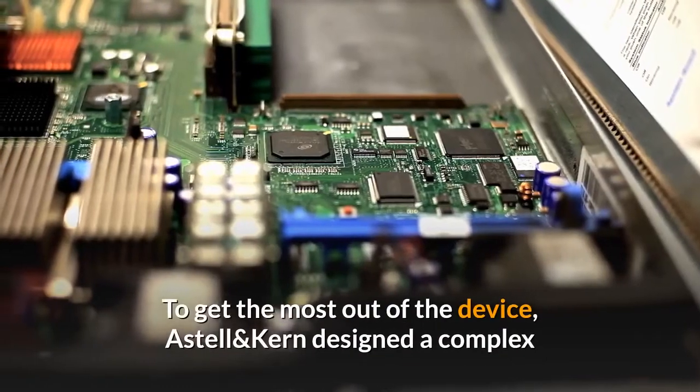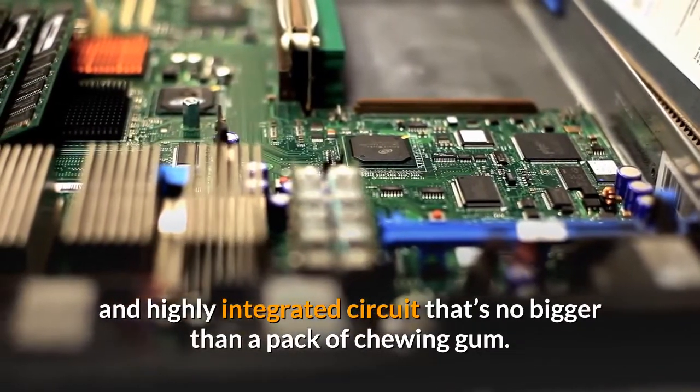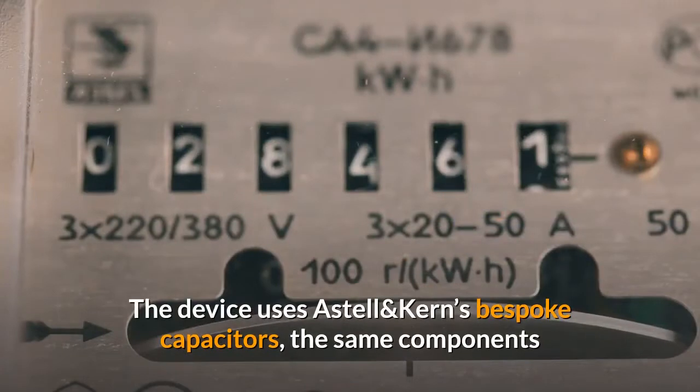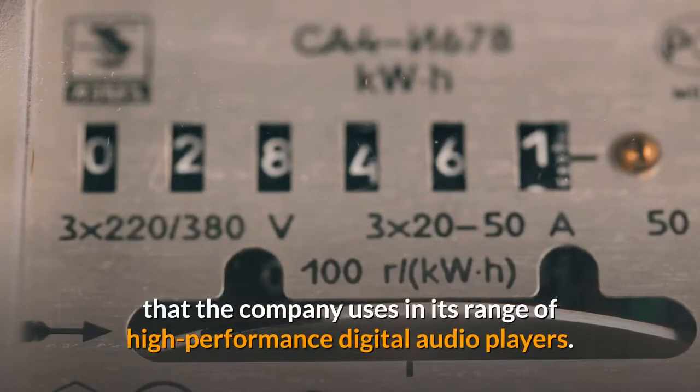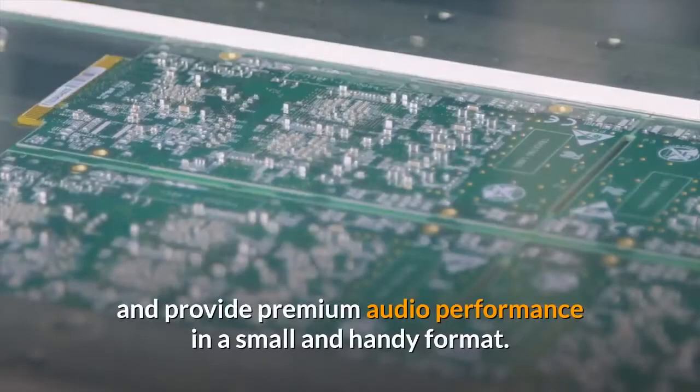To get the most out of the device, Astell & Kern designed a complex and highly integrated circuit that's no bigger than a pack of chewing gum. The device uses Astell & Kern's bespoke capacitors — the same components the company uses in its range of high-performance digital audio players.